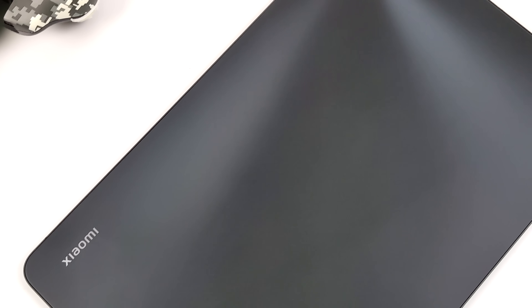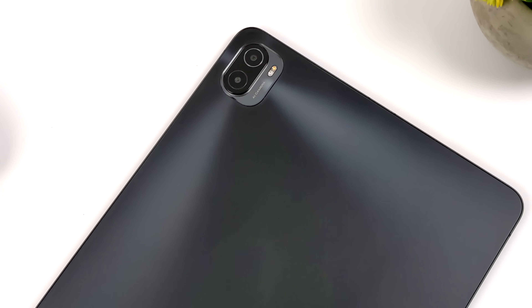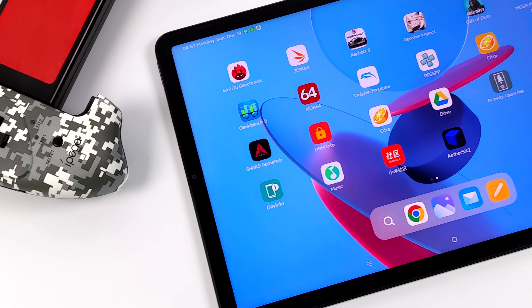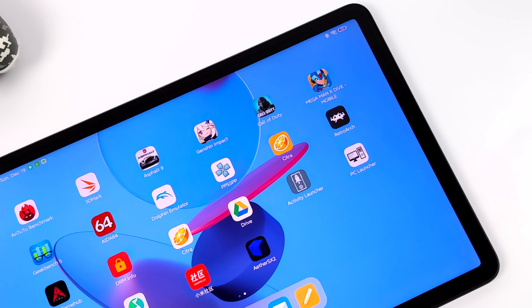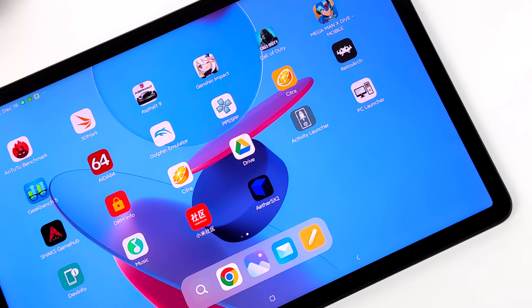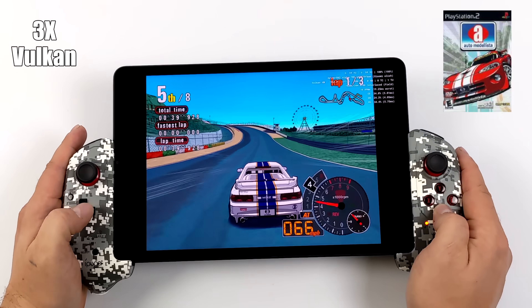As soon as I can get my hands on one, I will be doing a ton of videos. But for this one here we're using the Xiaomi Pad Pro 5. I've also got the Ipega 9083 telescopic controller connected. The 9083 isn't a horrible controller, but it's not top of the line — it's really the only one that'll fit these larger tablets, and that's the main reason I use it. So with that out of the way, let's see how this tablet performs with the new EtherSX2 PS2 emulator for Android.